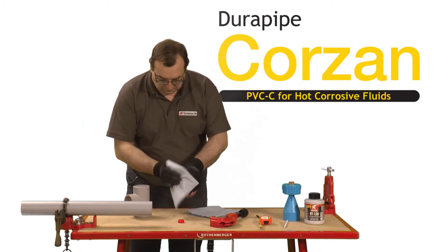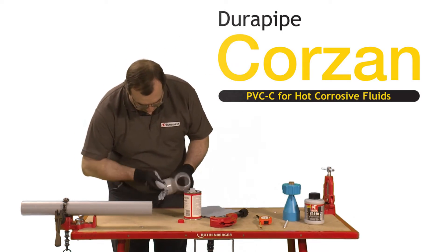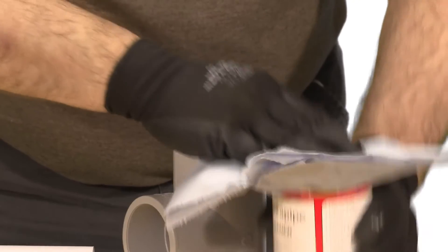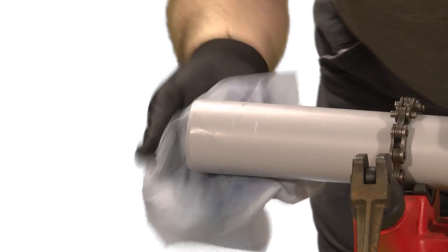Ensure the joint surfaces are clean and free from moisture. Then clean all surfaces, both on the pipe and the fitting, thoroughly with DuraPipe Eco Cleaner using a lint-free cloth or paper towel.